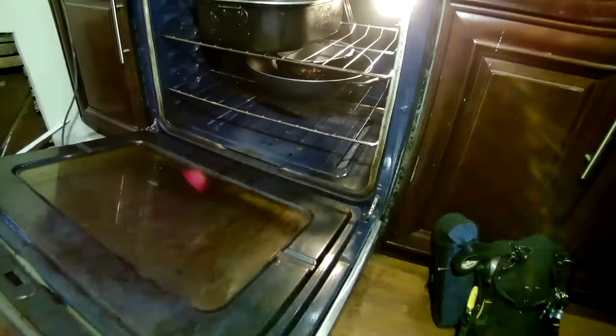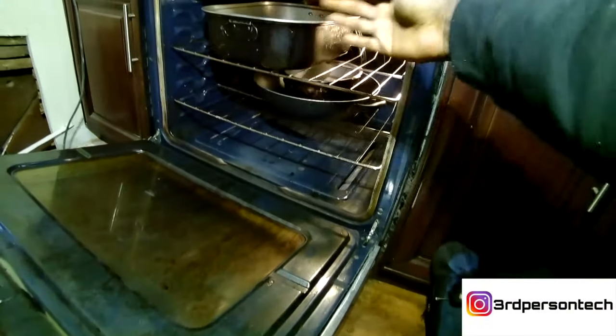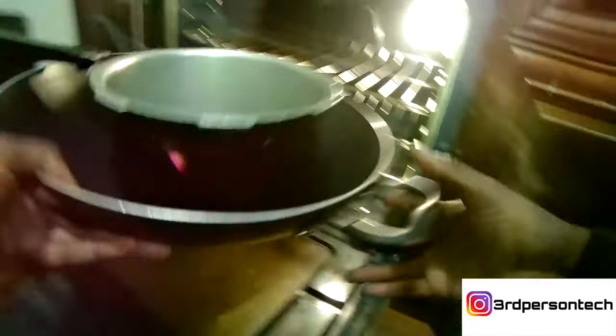Obviously we're gonna have to empty the oven first — we can't fix it with a turkey cooking in there. So let's take out all the pots, all the grills, everything. We take them all out. For this particular repair there is a specific tool that you're gonna need; we'll get to that, but for now let's get all this stuff out.